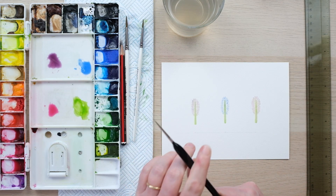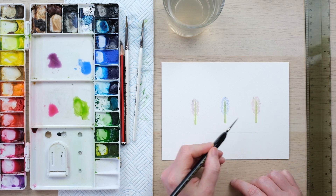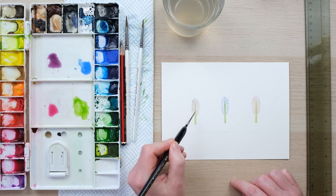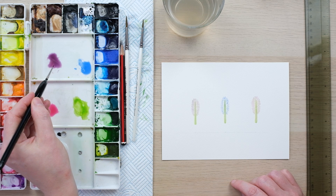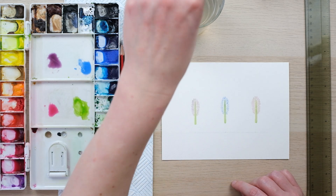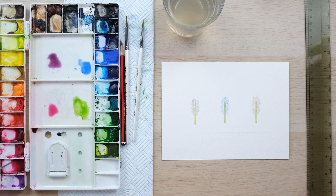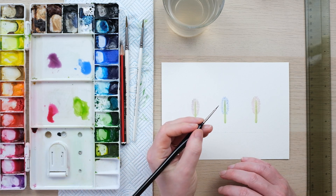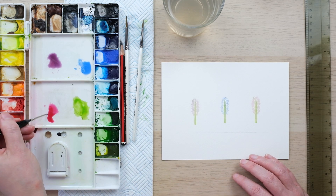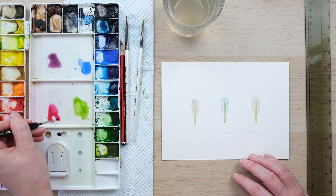We've now got three hyacinths at the same stage - this one's permanent rose, this one's cobalt blue, and this one is a mixture of French ultramarine and alizarin crimson, really really dilute, so you get this lovely dusky purple colour. Let's get back to the permanent rose for the next layer. We want a slightly more concentrated colour, so I'm going to mix some more and pop it into the wet puddle we had first, because we're doing three layers in total and we don't want to go too strong for this second one.